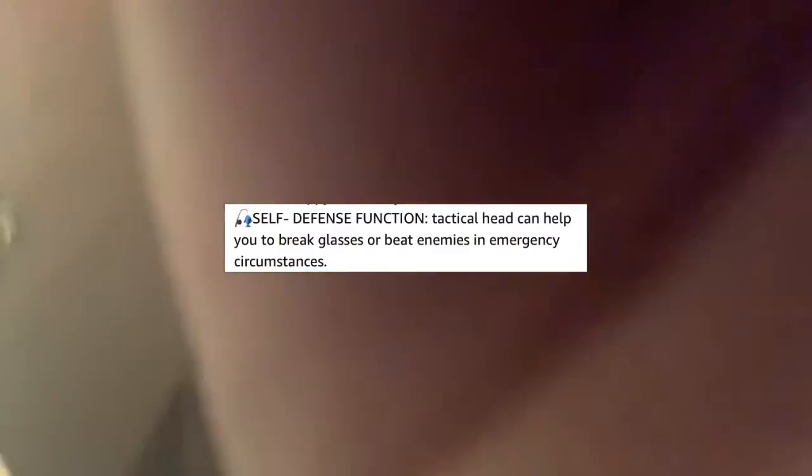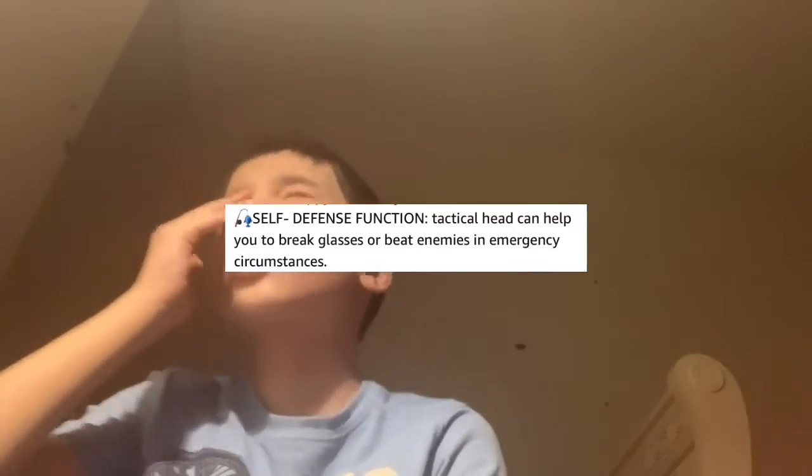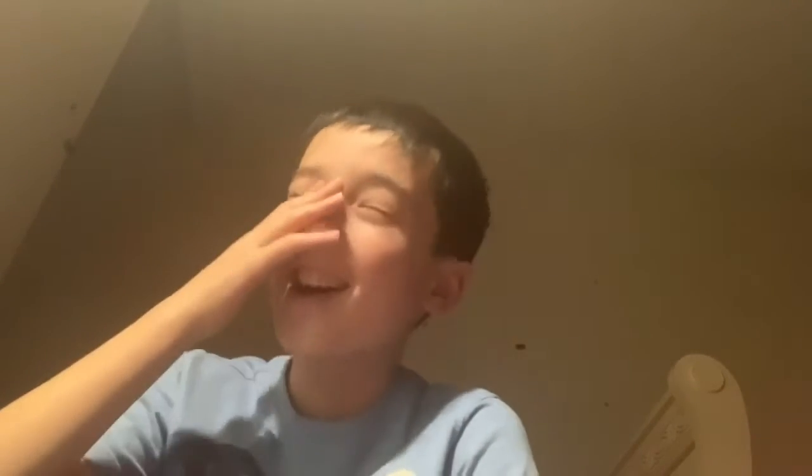So what could this possibly mean? I'm gonna put a picture up right now so you can read this yourself. I'll talk about it just because it's hilarious. I have the picture up, hopefully. It says: 'Tactical head can help you to break glasses or beat enemies in emergency circumstances.'